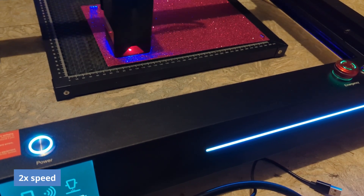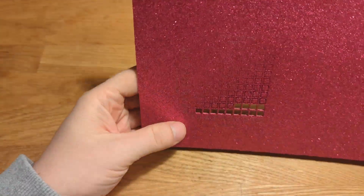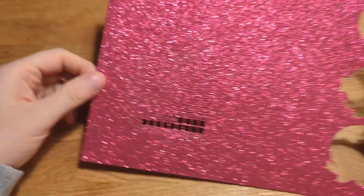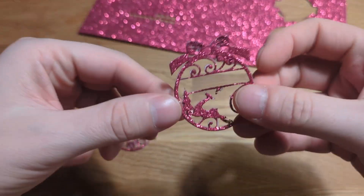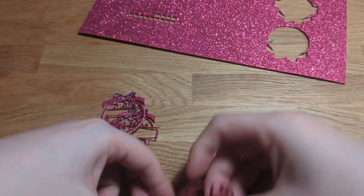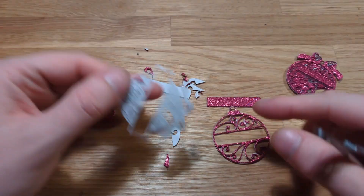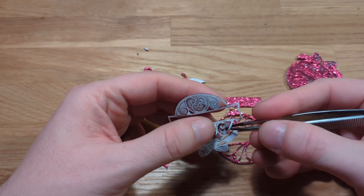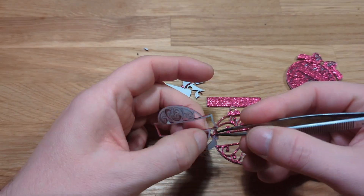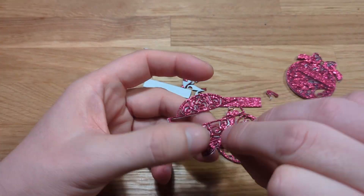Next, I tried to cut Christmas ornaments from a foamy-like plastic material with a thin paper backing. It did the job really nicely, although I could have lowered the power setting. But the toxic smoke it emitted was just terrible — though this has nothing to do with the laser cutter itself; it depends on the material you're using. The ornaments do look nice, although you have to do a little bit of cleaning, because the plastic got stuck with the melted parts. After cleaning, everything looked really nice.